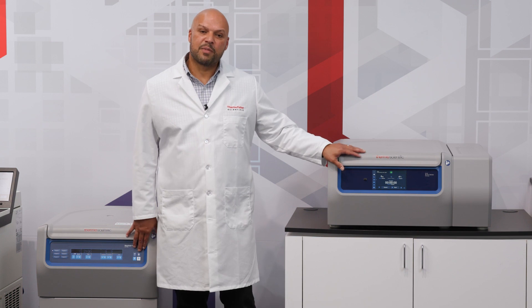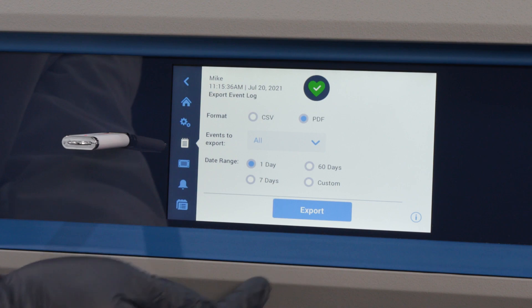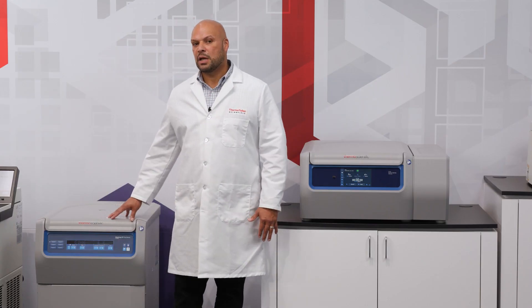Data extraction from either unit is pretty simple. With the X4 you will use the USB port, and with the ST4 it will be an RS-232.